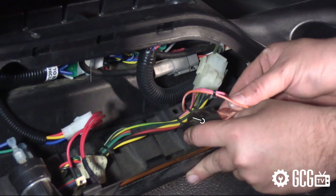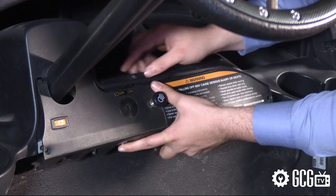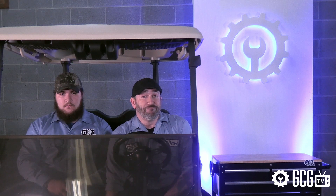Very simple procedure: you'll remove these three bolts and the dash panel, and locate the buzzer at the right of the inside of the panel. Here you'll find that it's powered by wires with spade connections that can be easily removed by hand. We'll just remove the orange and white wire and replace the dash panel to the vehicle.